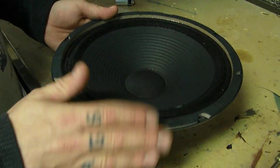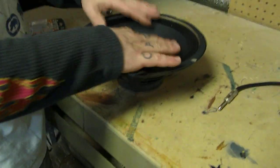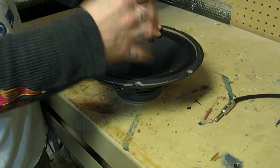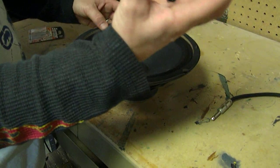So you've got no ohm load, it doesn't react to the battery test, and there's obviously some material in there that has expanded and is now rubbing on the outside edge and inside edge of the voice coil.